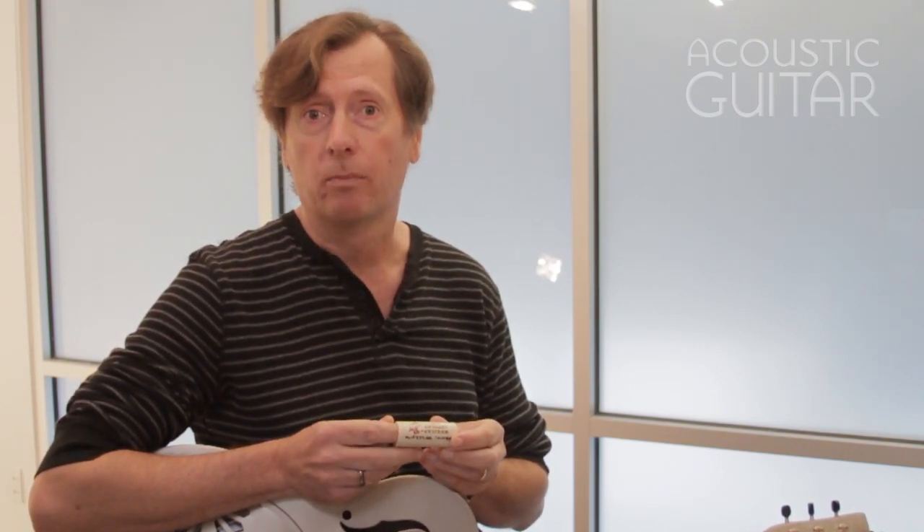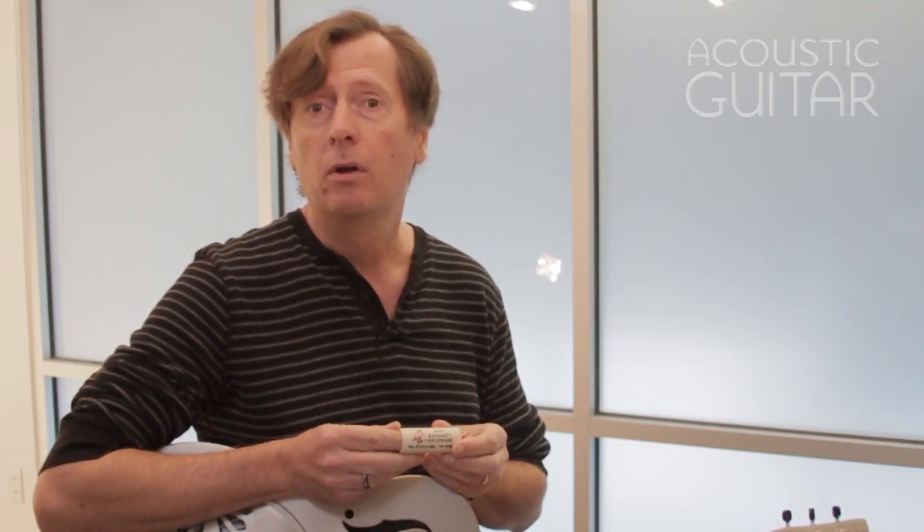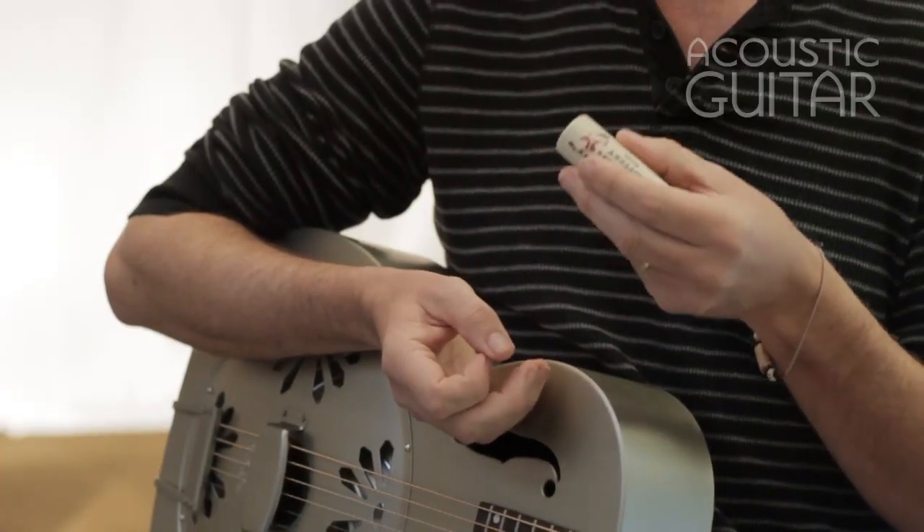You'll notice I have a slide on my finger here. I'm using a ceramic slide, and there are a lot of different choices — you could have metal, brass, top of a bottle, a wine or beer bottle, or a socket from a socket set. It's your choice. It's nice to have a selection of different materials, lengths, and weights so you can experiment and see what works best for you.